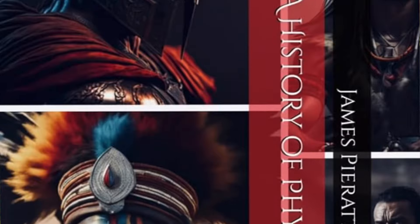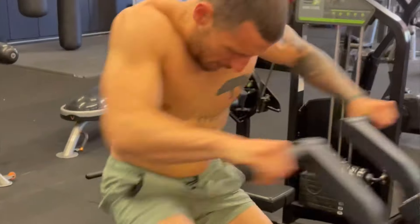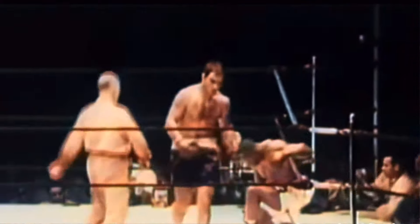What's up, guys? I'm James Pratt. I am an ultramarathon runner, an author, and the owner of Wild Hunt Conditioning. And today, we're going to be talking about Rocky Marciano — specifically, his devastating overhand right known as the Susie Q Punch.